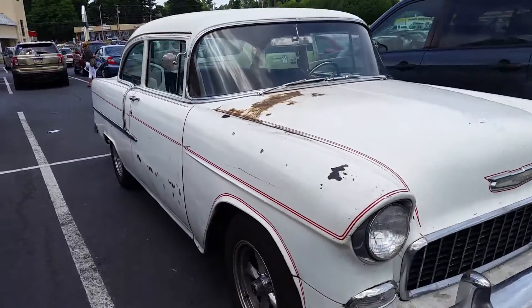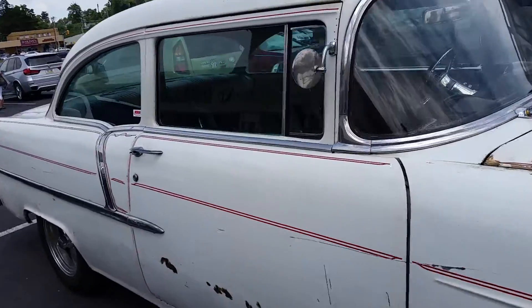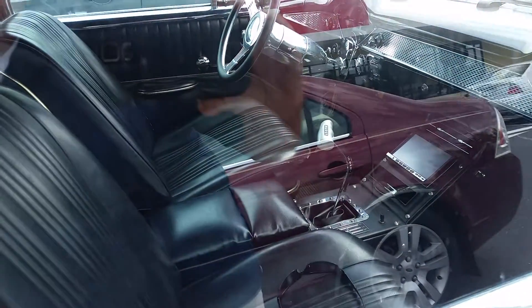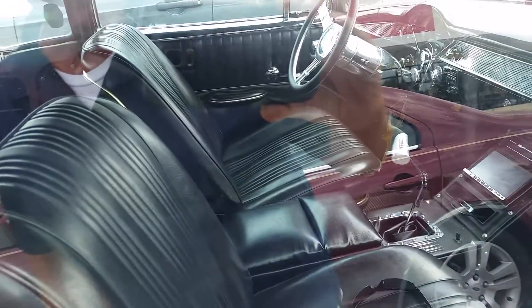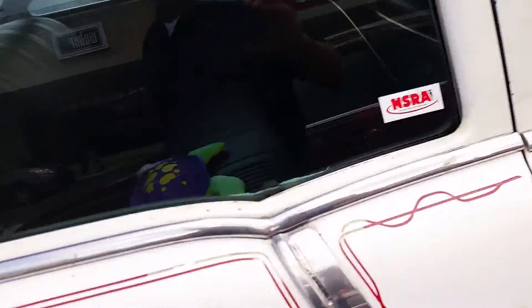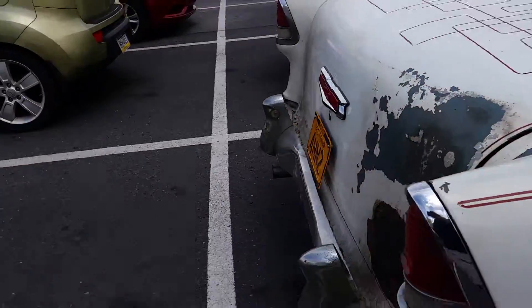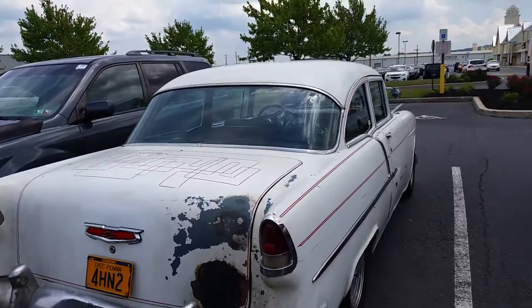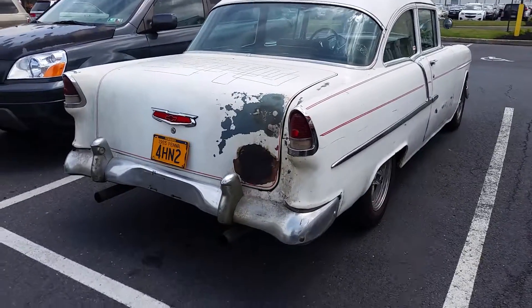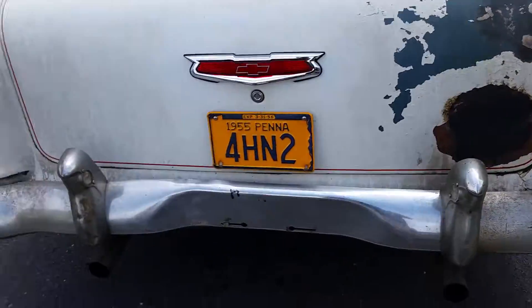1955 two-door Chevy Bel Air 210 — got a big Hurst four-speed, a new console put in it, bucket seats. It's all-original, man. It looks like that paint job is probably from the 60s or 70s. Got all the good stuff on it.